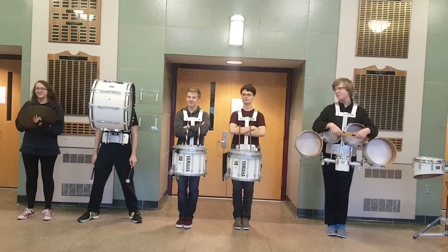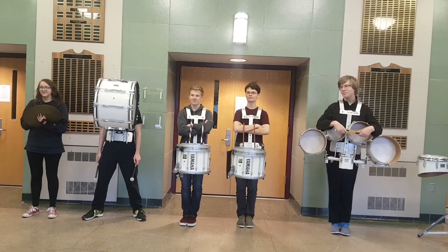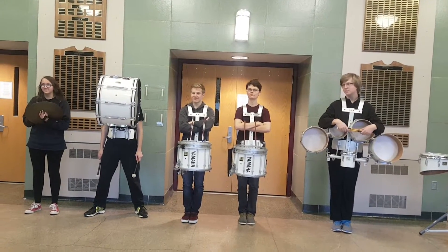Here is Sarah, she plays cymbals. They are the easiest instrument to play.